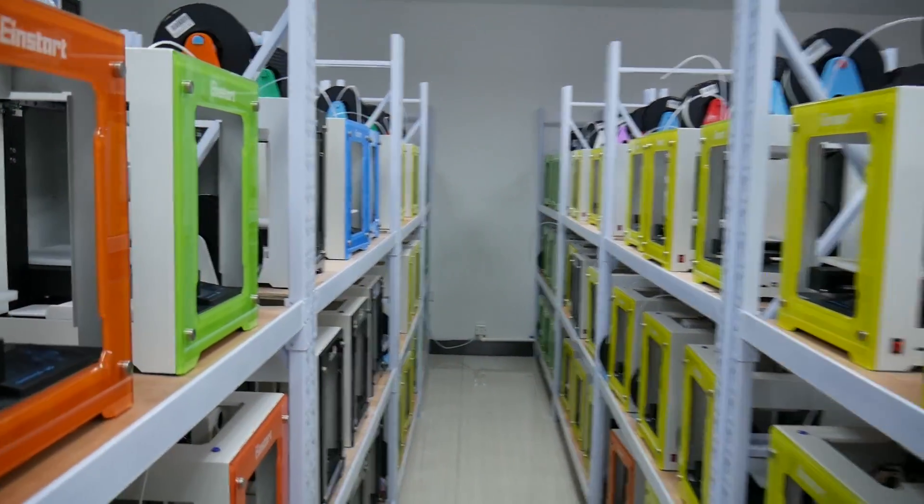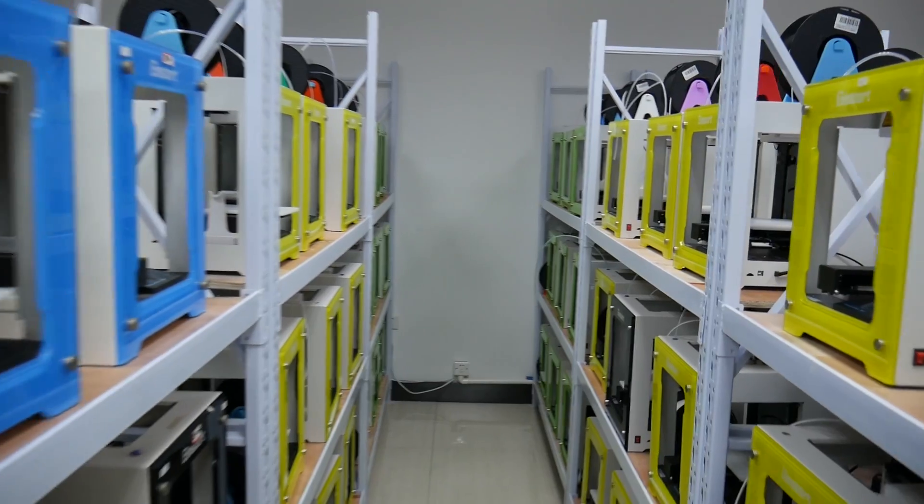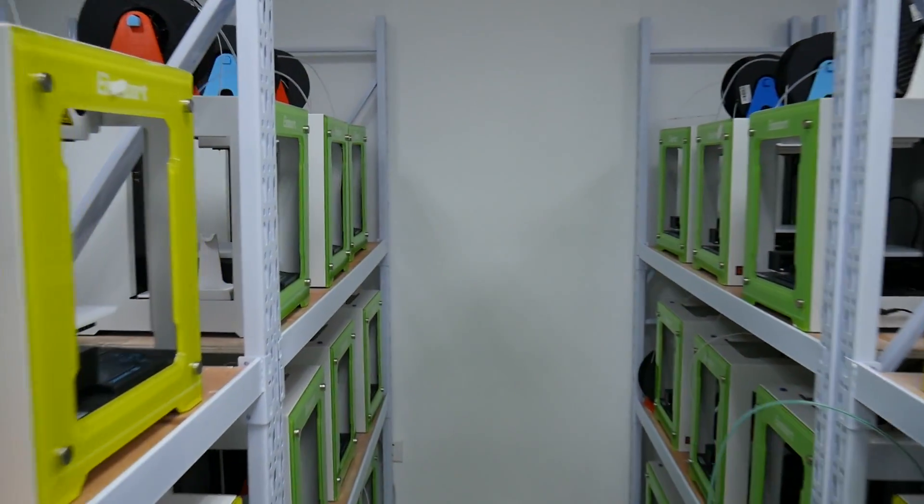Just in case you've been wondering how they print so many massive things — let me just show you their printing room. Behind me is a fleet of INSTART-S 3D printers — I think it's like 200 of them or so. Here at Shining 3D they test the heck out of them; these things are going almost 24/7 and they are serious about a reliable machine that just keeps printing. That's why they have all these giant prints everywhere — they print block by block by block on multiple machines and then glue them together afterwards. I've done videos on that sort of technique before.